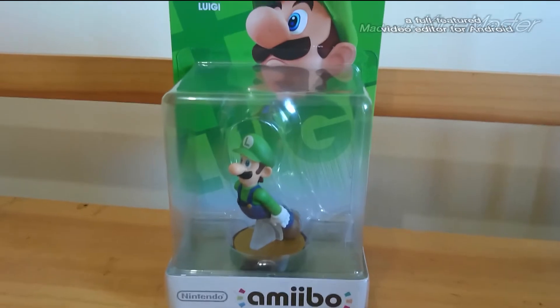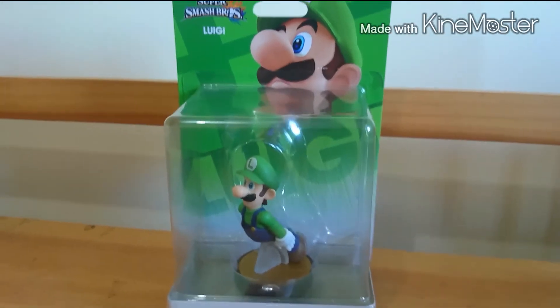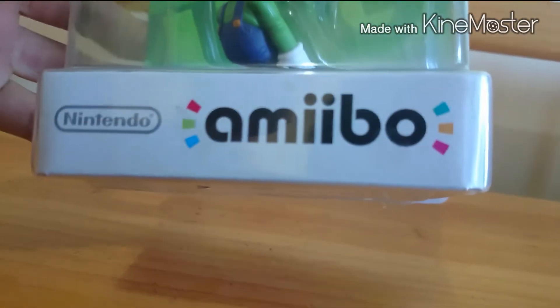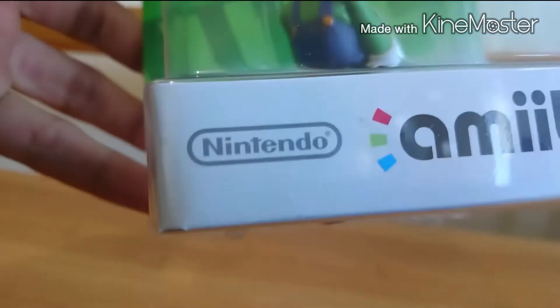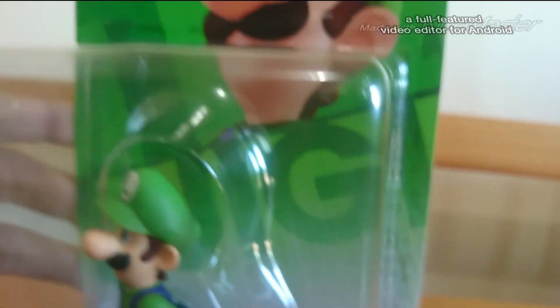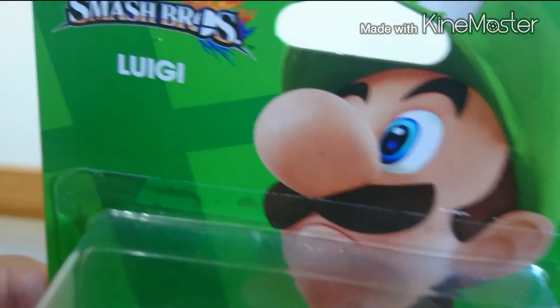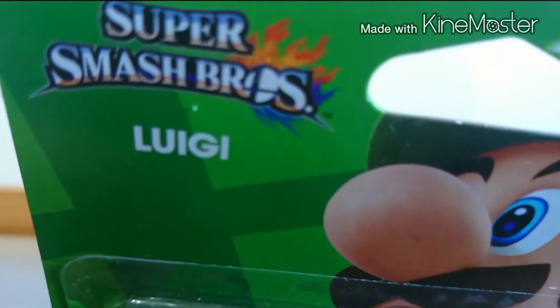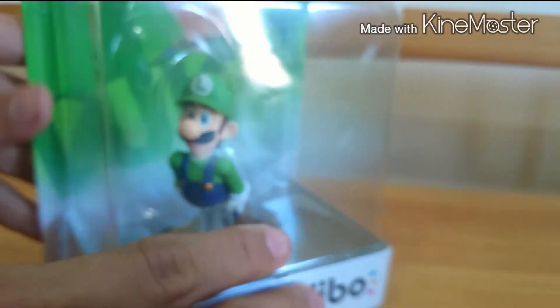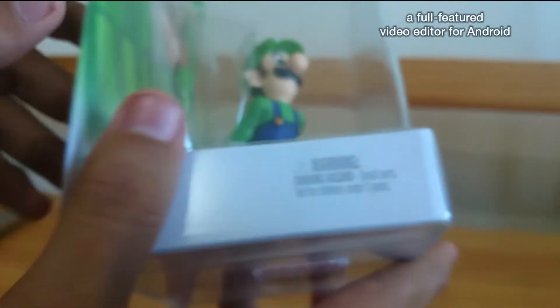Está bien. Primero enseñaremos la caja. Como pueden ver, ahí está el nombre Amiibo — y perdón si estoy hablando ronco, es que estoy enfermo. Ahí podemos ver la imagen de Luigi y el logo de Super Smash Bros junto con su nombre. La cajita está muy padre.